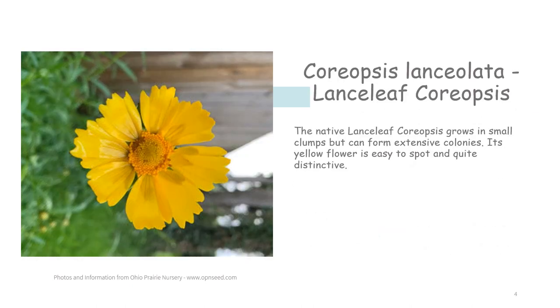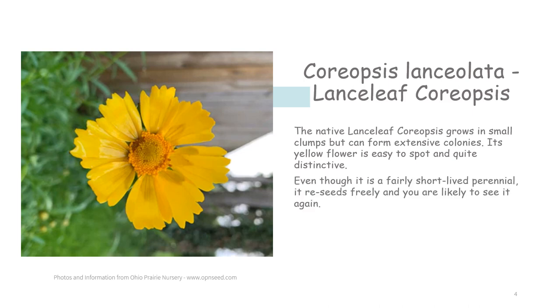The native lance leaf coreopsis grows in small clumps but can form extensive colonies. Its yellow flower is easy to spot and quite distinctive. Even though it is a fairly short-lived perennial, it reseeds freely and you are likely to see it again. Pollinators, especially butterflies, are drawn to this plant.